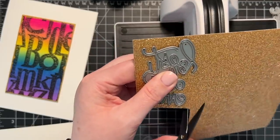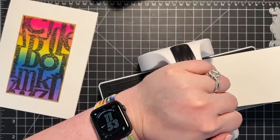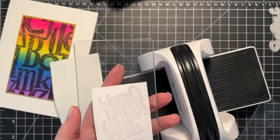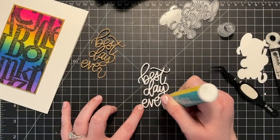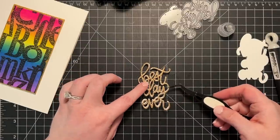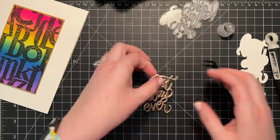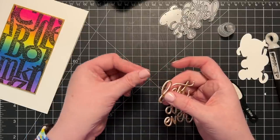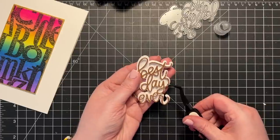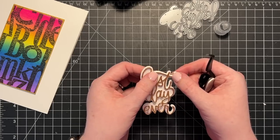I took the gold glitter paper from Simon's Stamp and cut off a section big enough to cut out my greeting. This is the Best Day Ever die set from Simon. I cut out the words from the gold glitter paper, and then also cut it out of white cardstock three more times, stacked the three white layers, and put the gold glitter one on top — so it's actually four layers, with the bottom three in white. I also have a shadow layer cut out of white. I'm gluing everything together with a little bit of Honey Bee precision glue, then putting glue on the back of the stacked die cuts and placing those directly on top of the shadow layer.